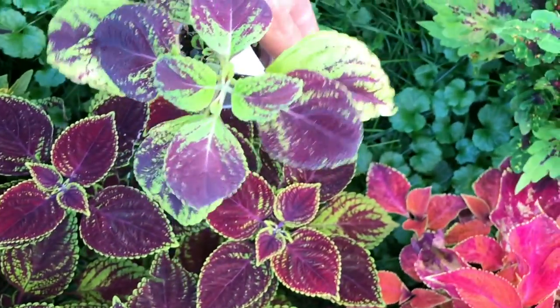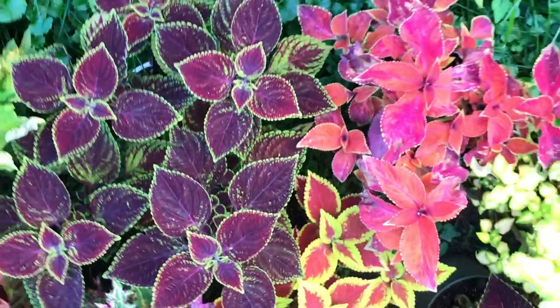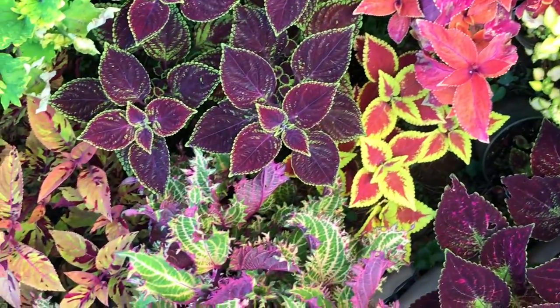As you can see, Coleus is a very entertaining plant to grow as it changes every day. Sign up for more videos.